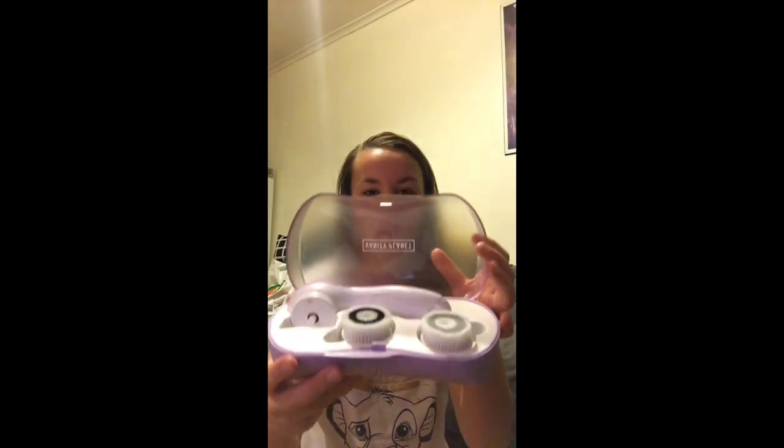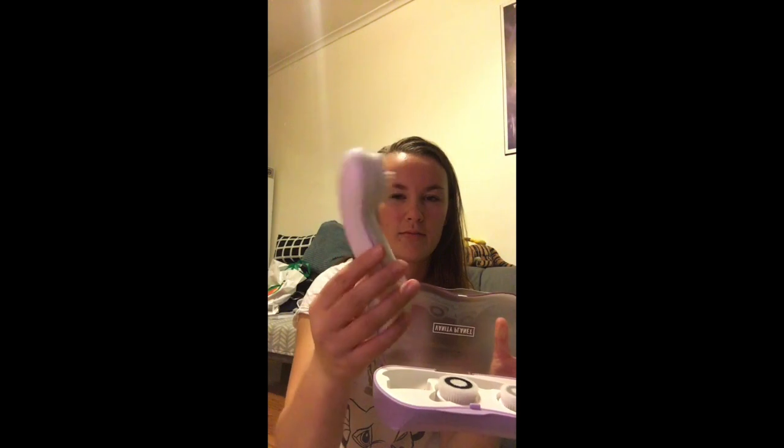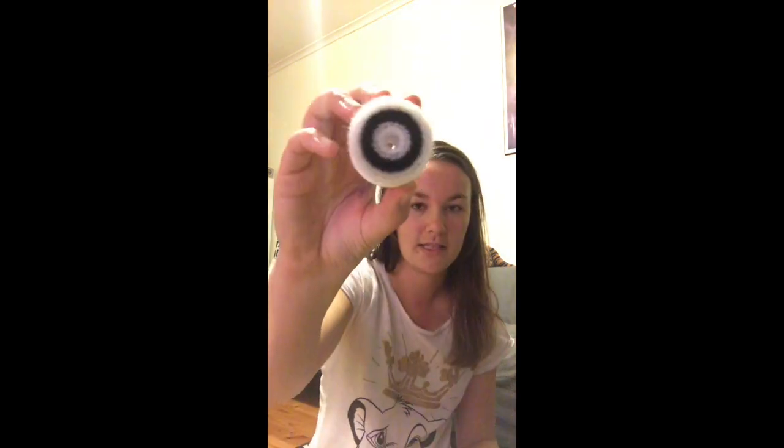I got the purple one. There are three different options — I think it's blue, purple and pink. This is what it includes: we have the actual holder, brush handle thing, and then we have a little fluffy head that goes on it.